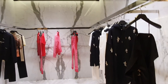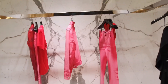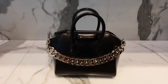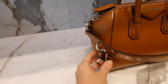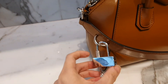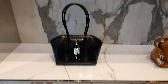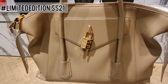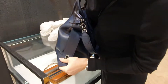Moving on to Givenchy to try on some bags. I'm loving this — the chunky chain and the new Antigona corner comes with locks. This one is interesting because you just pull down to unlock it and it doesn't come with any key. This is the only soft lock bag with long handles, available in sand, black, and caramel.